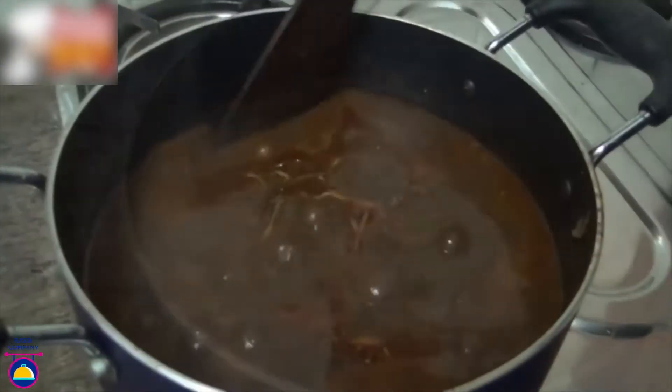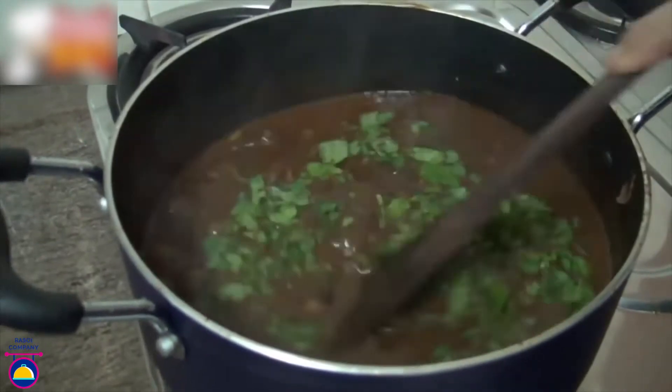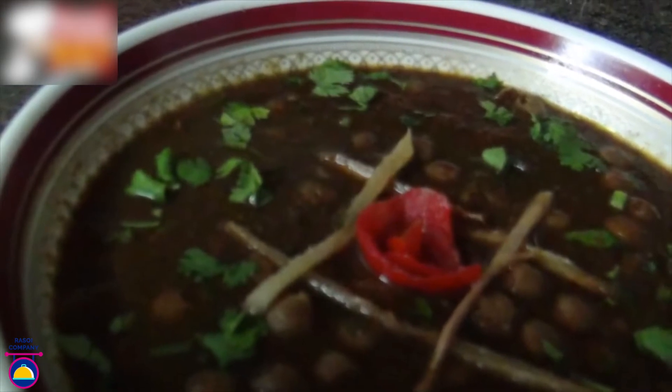The chana is ready to serve. Add some fresh coriander and give it a good stir. Our amazing chole masala is ready to serve.